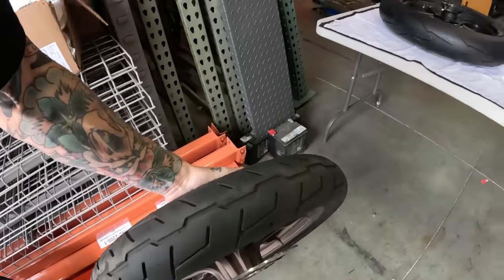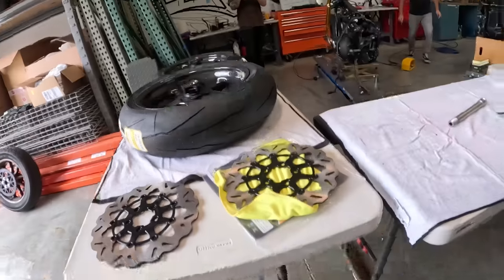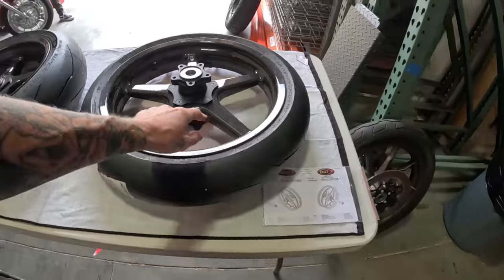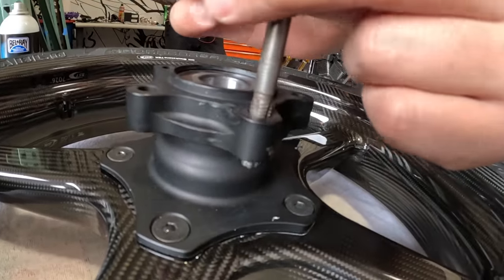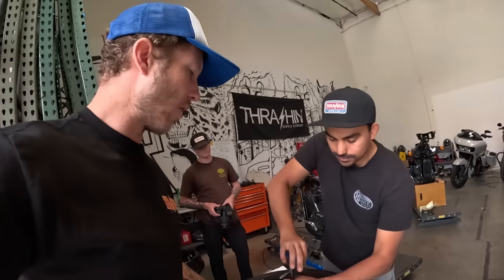We need to clean the threads on these — I think they got a little dirty — so we want to chase the threads on the wheels. I'm gonna get some soap and water. Let's clean the threads and put the disc on these carbon wheels. We'll be able to compare this front wheel to the stock one. Not only is it carbon, but we're also using Sotai hardware.